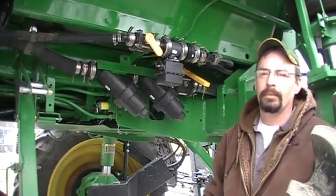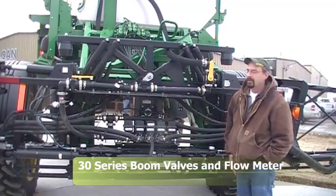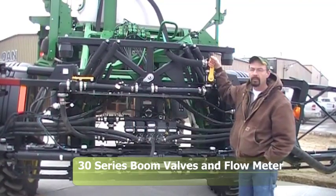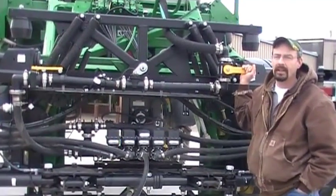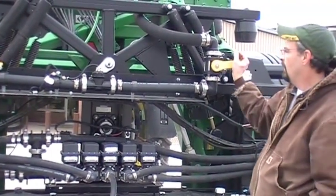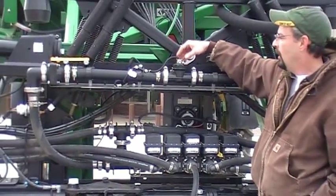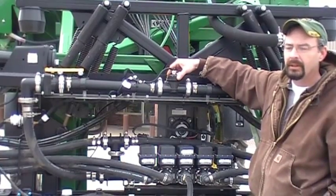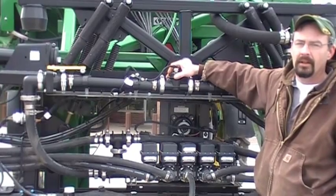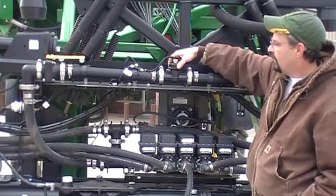We're now at the back of the boom in the center of the machine. As you can see, our solution comes back and we do have a main boom shutoff right here — so if you have product in the tank and want to come back here to work on anything, we can shut the solution off. Right in the center the solution goes through our flow meter. The flow meter is what's reading the amount of material coming out to the boom — this is what your monitor is reading off of all the time. It's very important to keep this very clean.